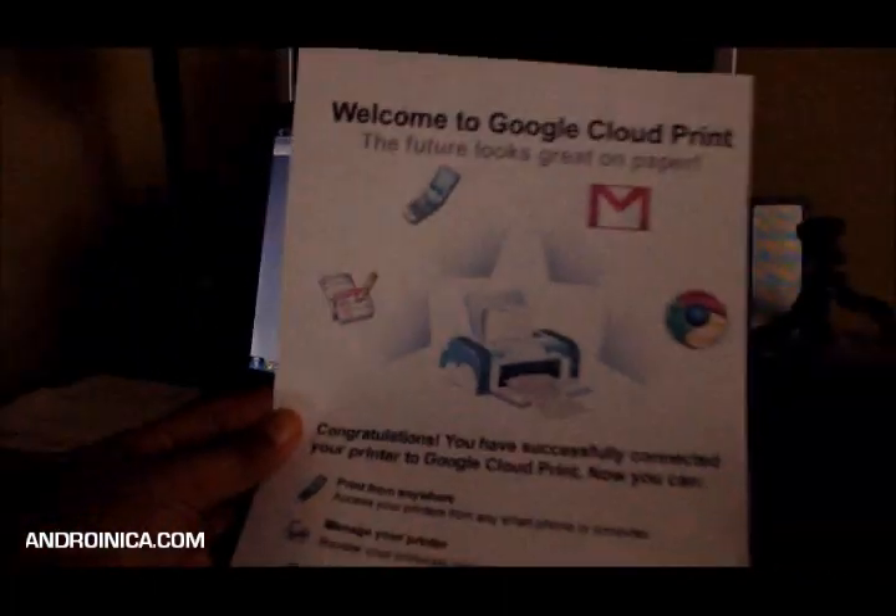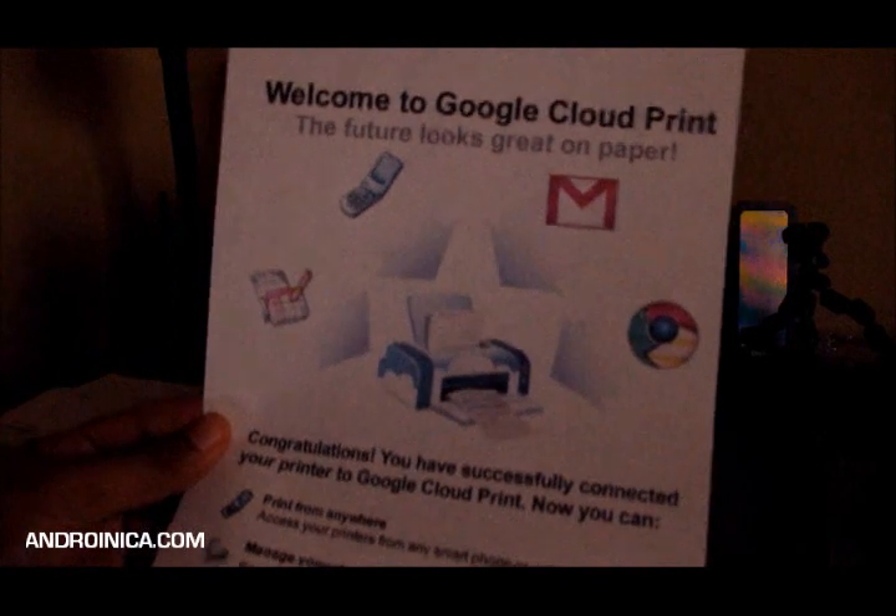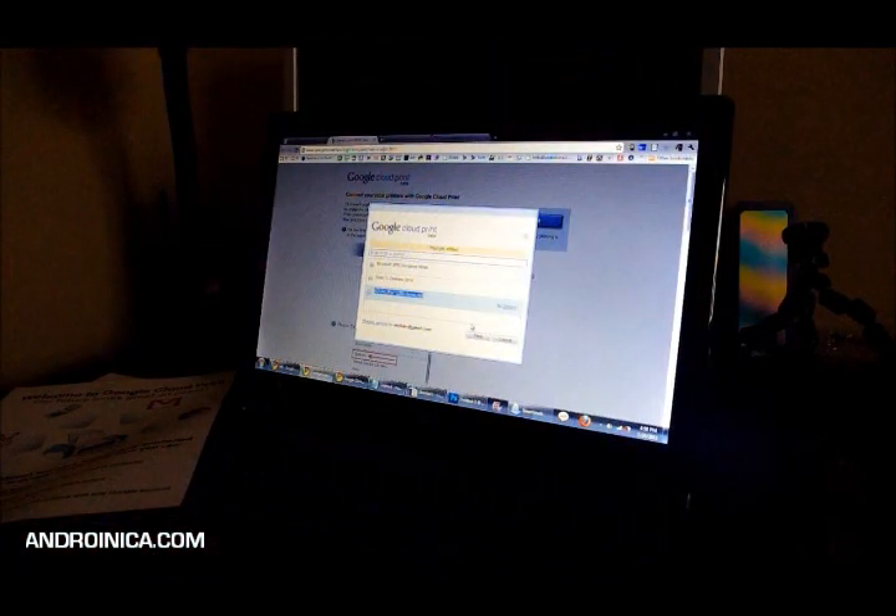It took some time, but as you can hear in the background, my printer did print the test page. Here it is right now — let me zoom out so you guys can see this up close. Here's the test page. Let's see if we can get it to work from mobile. I've got an old printer, what can I say?